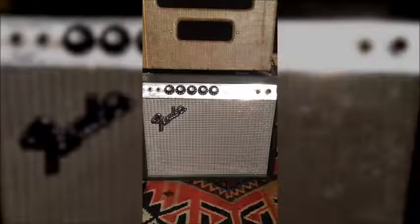Next up is the ever-popular Fender Champ. This is a Silverface Vibro Champ from either the late 1960s or early 70s. It's got an 8-inch speaker.